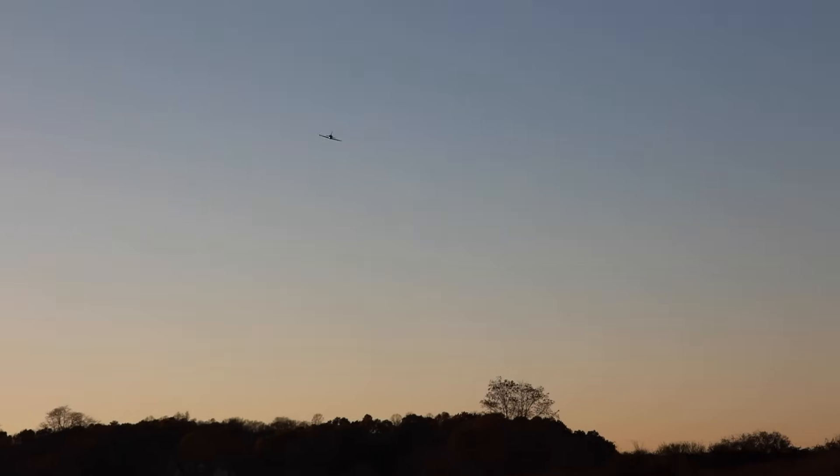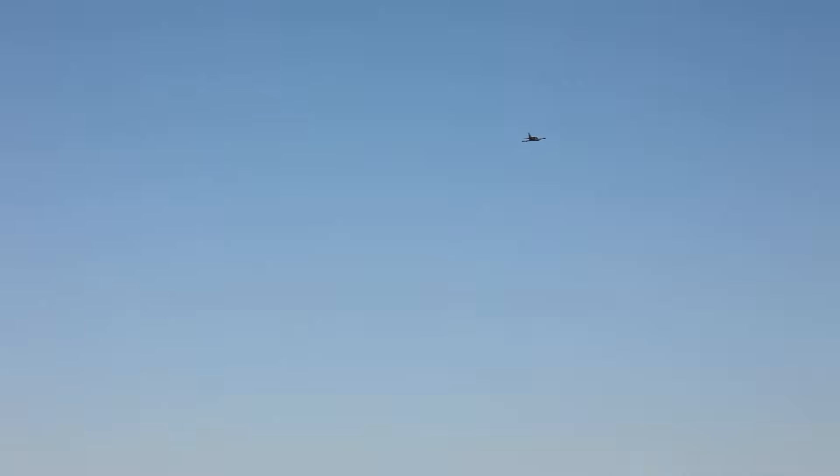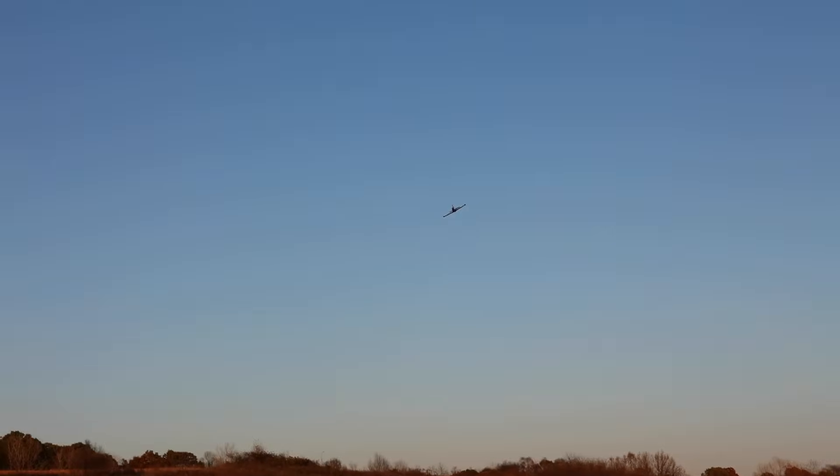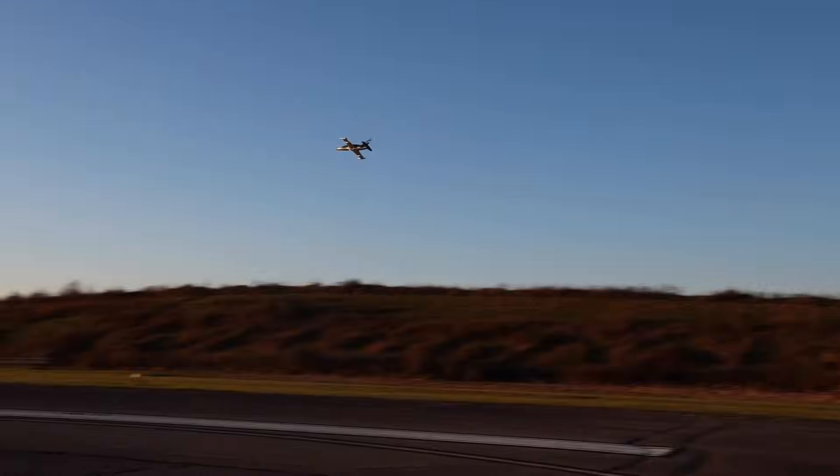I'll shut up on this pass so you guys can hear what it sounds like over the runway. I think for a small EDF it doesn't sound like a 50, does it? It's really, really good. I really like the way that sounds a lot.